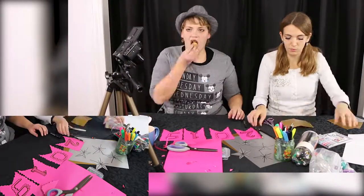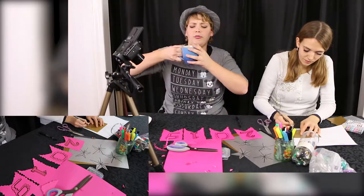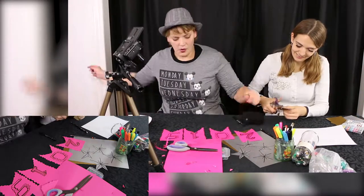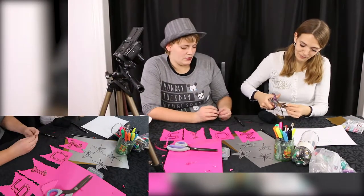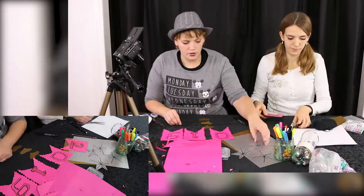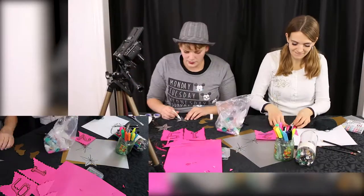We're just going to put it on some thick string to make sure it'll hold. It's so fun. I really like the result. It's very simple but it's very great for any New Year's party, so I think it's a good idea to do something like that.